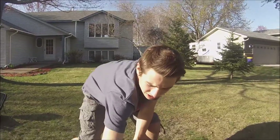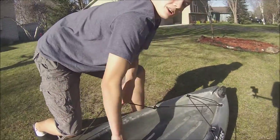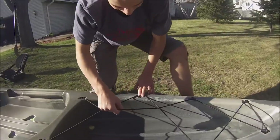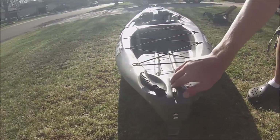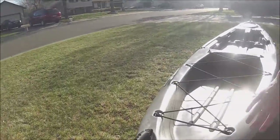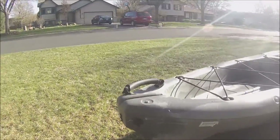Then we've got a pedal holder, and then we've got the tank well — an extremely big tank well, a lot bigger than the Sun Dolphin. Quite an upgrade. And then we've got another handle at the rear, and it's already rudder accessible. There are little holes and it runs all the way back. Down here there's a keel and a skid plate, which is replaceable if you ever need that.